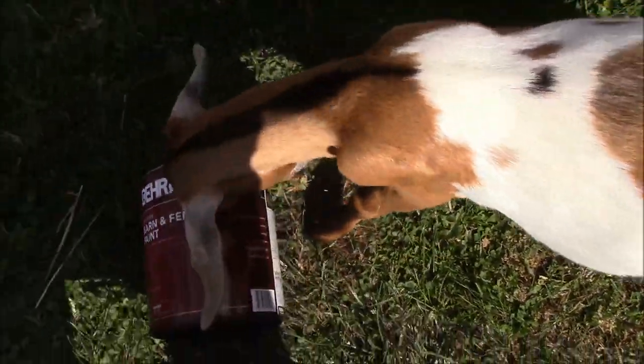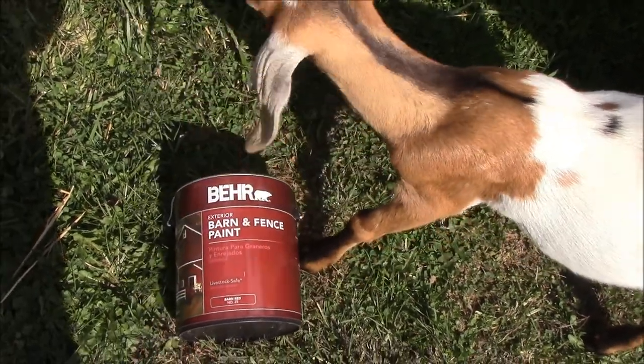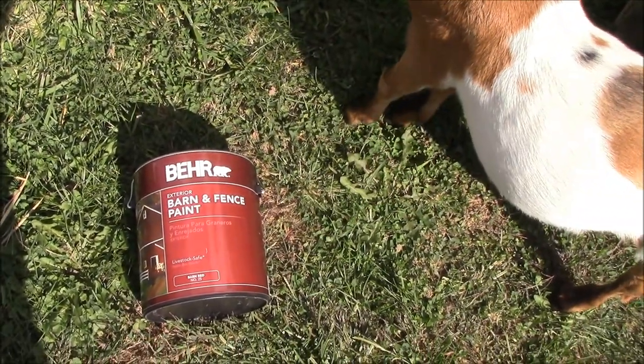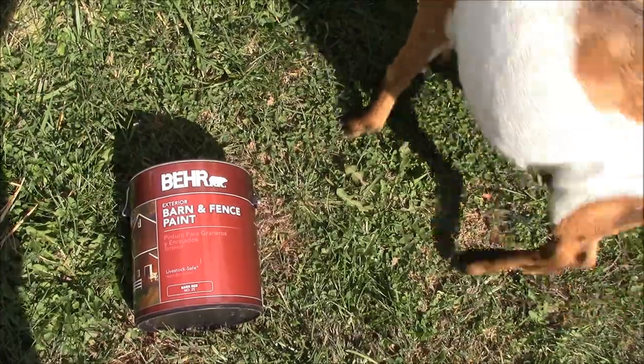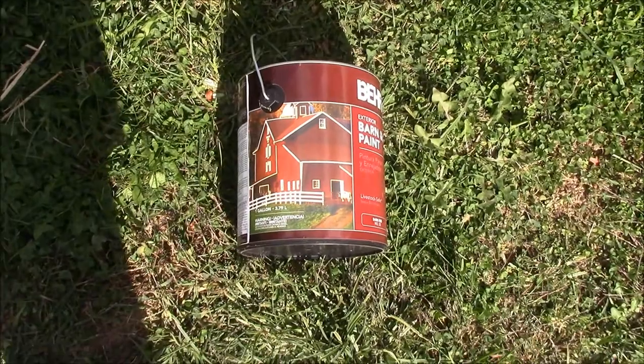It's bare exterior barn and fence paint — barn red number 25 — and hopefully it's going to look like that.